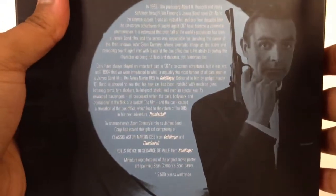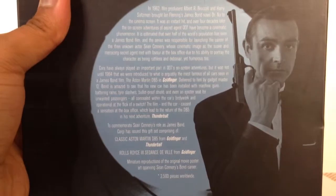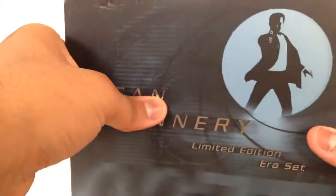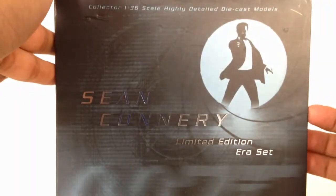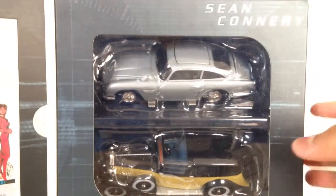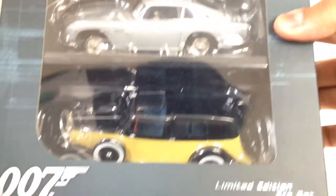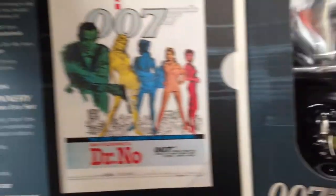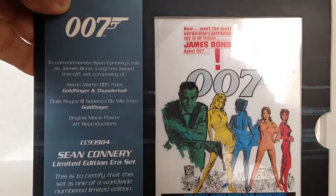Here is the back — you get a very lengthy synopsis just detailing the cars. If you want to read this I recommend you pause it, because I'll be here all day otherwise. There's a very nice picture of Sean Connery from From Russia With Love, if I'm not mistaken. Now it has a magnet located just here — you can see it there. This box does have a little bit of wear and tear from being stored, but it's still in decent condition. When you open it, it looks very cool — you get Sean Connery written there, the Aston Martin DB5 from Goldfinger, and the Rolls-Royce Phantom 3 from 1937, if I'm not mistaken. And here we have your certificate of authenticity.